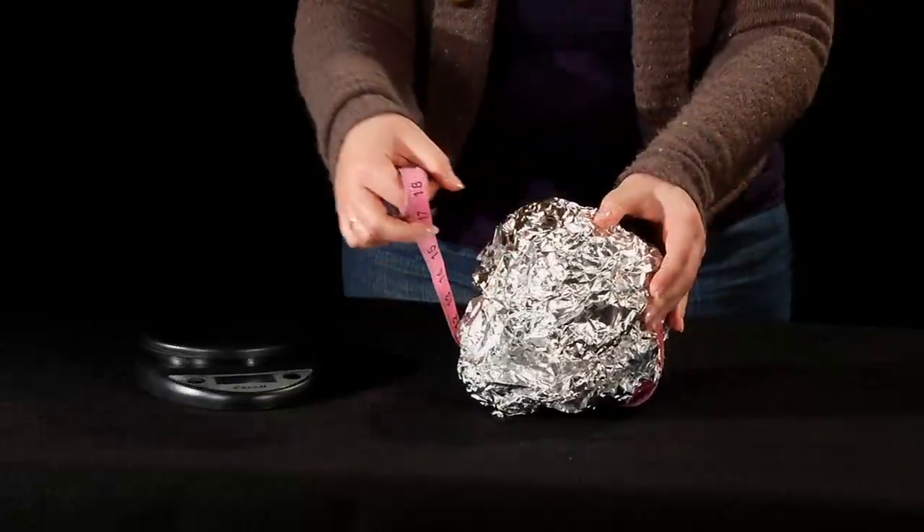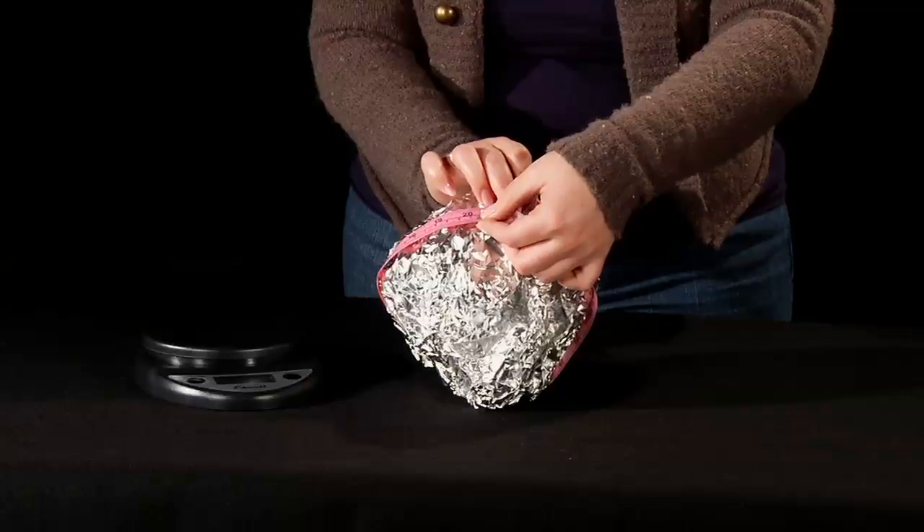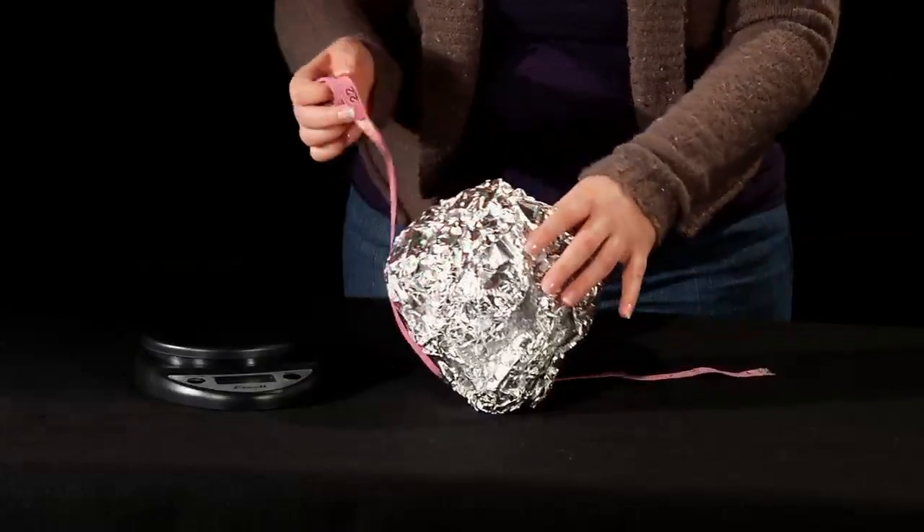This time, it doesn't push back. Make it about an inch smaller, keeping it as round as possible. Again, measure its circumference and weight and record your new measurements.